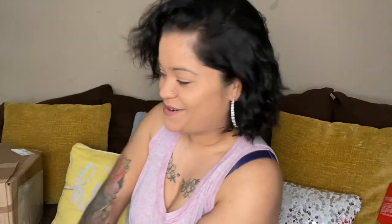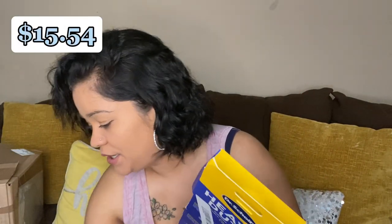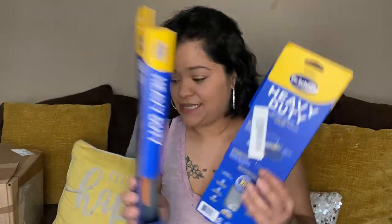Now let's get into the second box. First thing — heavy duty support insoles. So we got two of those. This is a men's pair — specifically designed for men 200 pounds and over, wide width and tall.